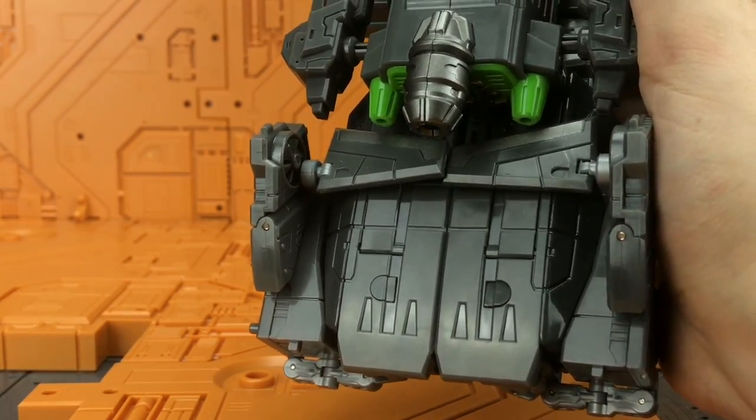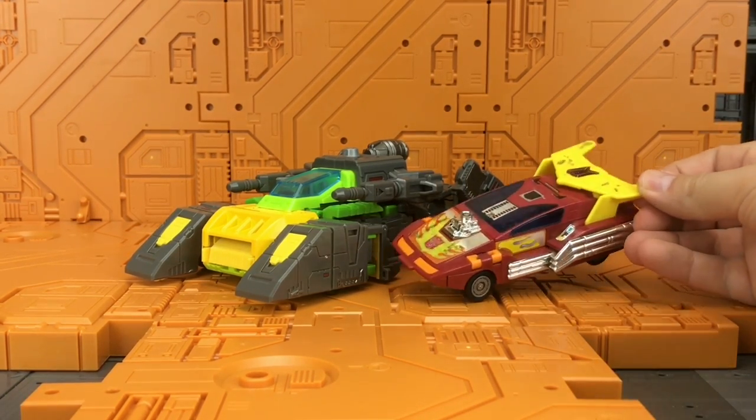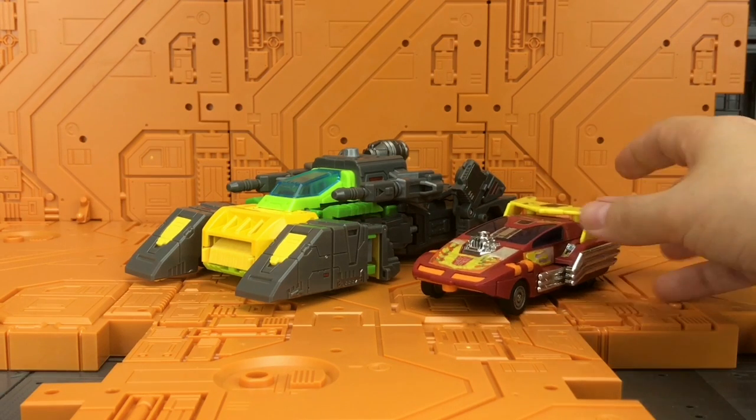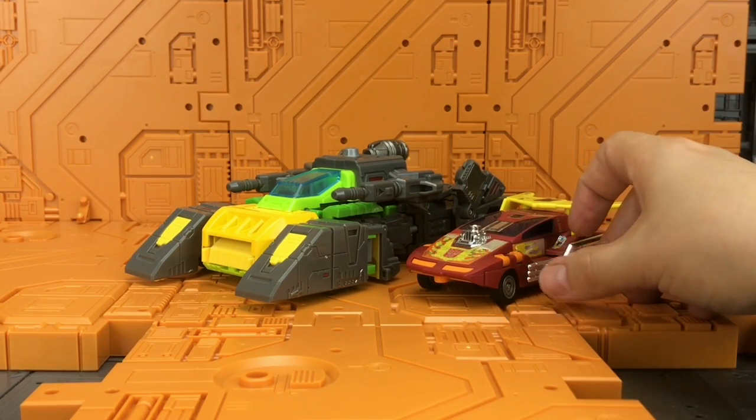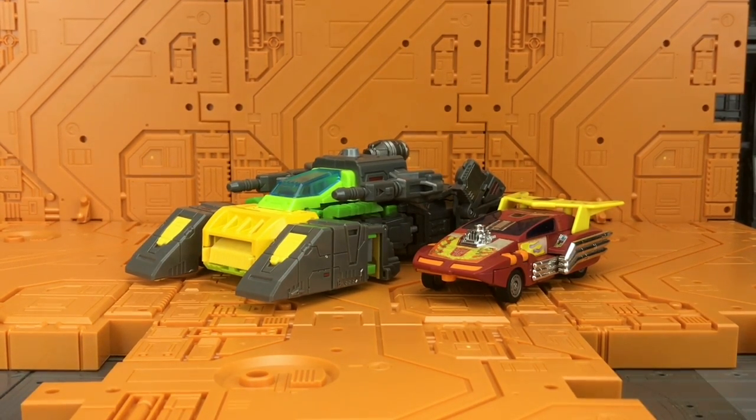Here he is alongside a Generation One Hot Rod — mine has seen better days with play wear and random childhood stickers. Scale-wise that looks pretty good; he was always roughly the same size as G1 Hot Rod's toy. He's bigger, but he's a triple changer, so a big Cybertronian car makes sense.